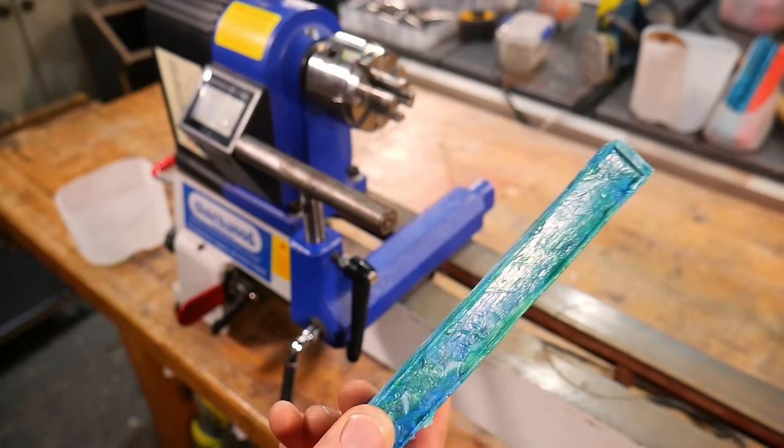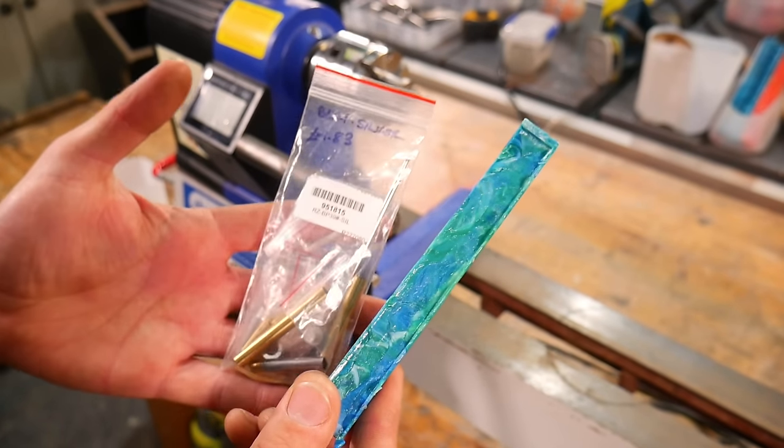The next thing you're going to need are some pen kits. These are what turn your blank into a fully functioning pen. Unfortunately most pen kits are made halfway around the world and shipped over to us in loads and loads of tiny little plastic bags. Since we're making pens using three different techniques we've gone for three different types of pen kit. For our beginner pen we've gone with this entry-level slimline pen kit from Axminster which cost us £1.80.